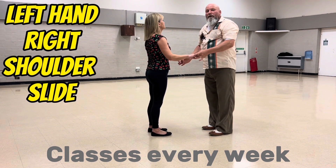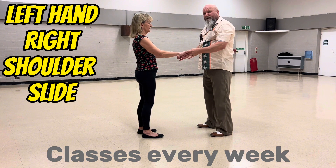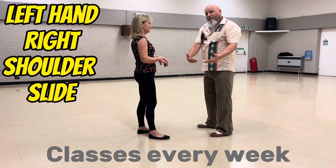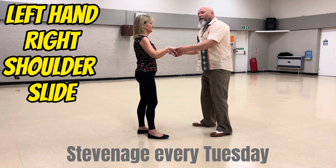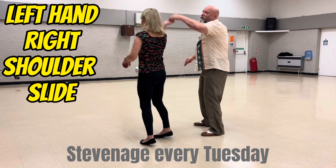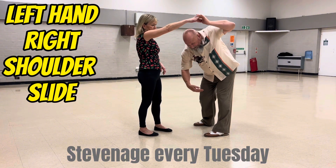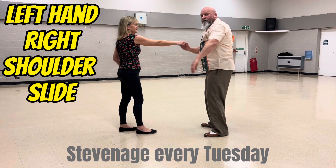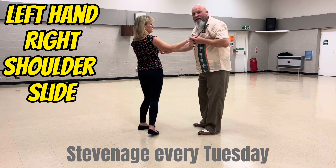Then we did left hand right shoulder slide, and the secret of this move is to keep your feet and hips facing your partner. You bend at your waist — you're going to bend over to your left. So you go: one, two, high lead, turn, swing, return. Bend at your waist, put the hand over your head, stand up, catch, flat hand push, catch, return, back to one.